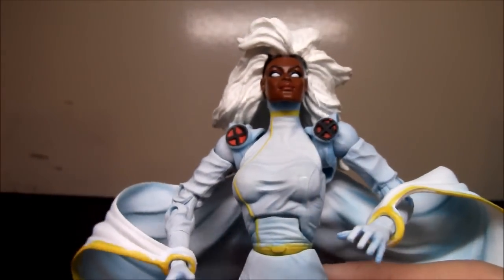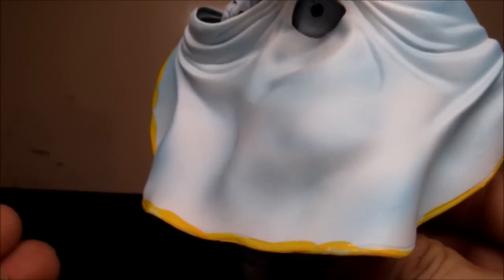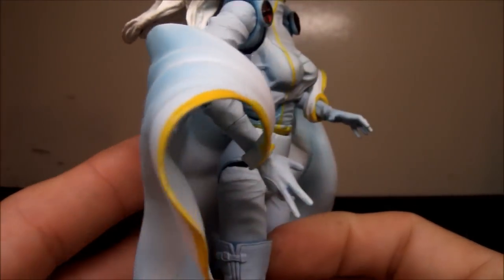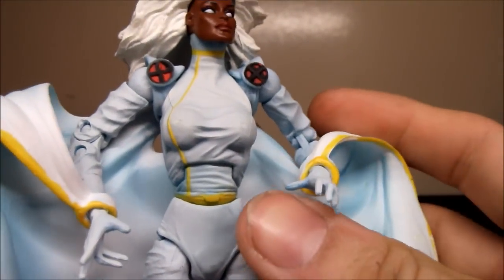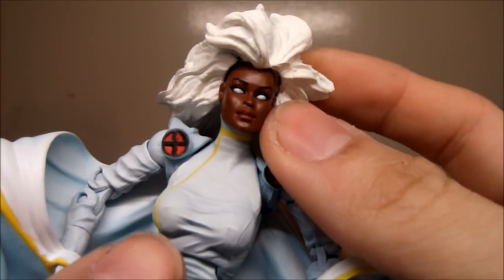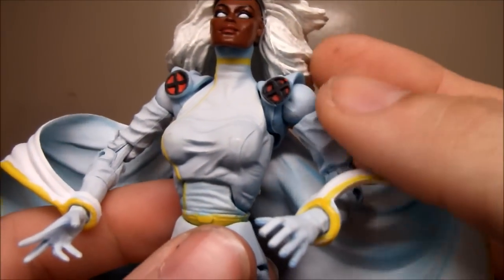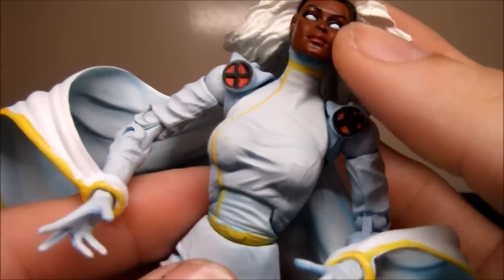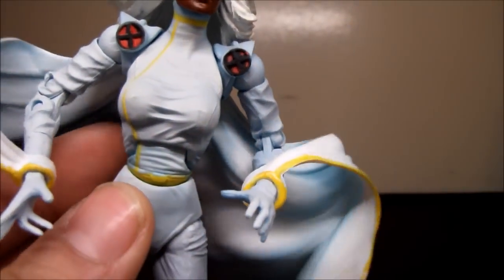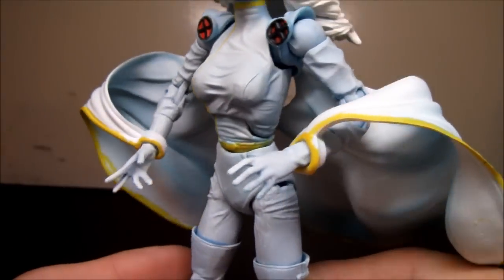It's pretty cool, look at her. From what I've seen, this is like the best Storm figure there is in the 6-inch scale. Looks awesome. I like the whole costume colors and the paint — it's pretty good. I don't like the Marvel Legends one where she has all black, and the Mohawk variant — I don't care for that look. I like this one a lot. It reminds me a lot of the 90s cartoon.